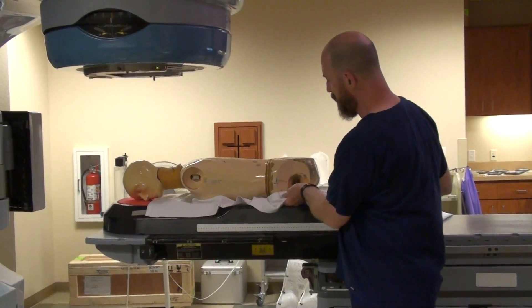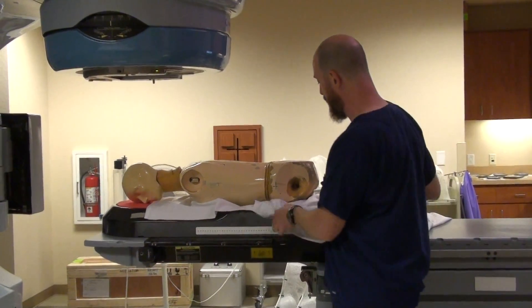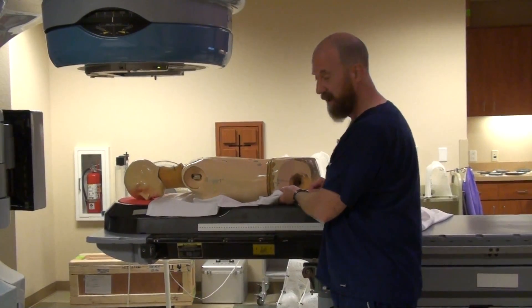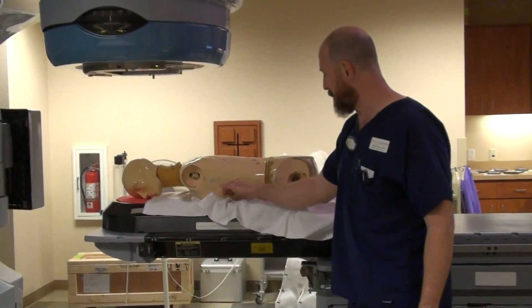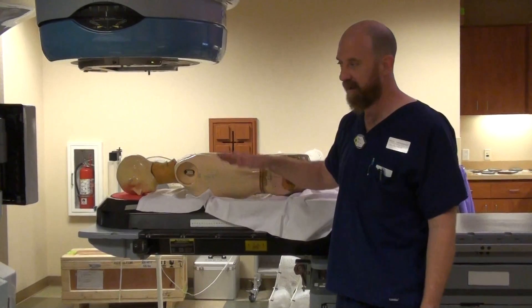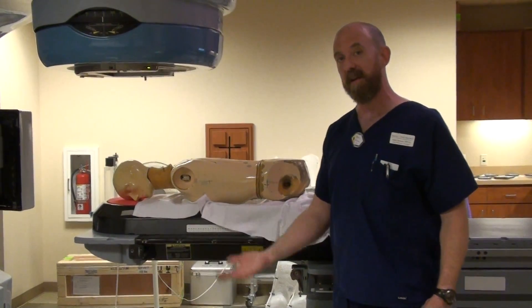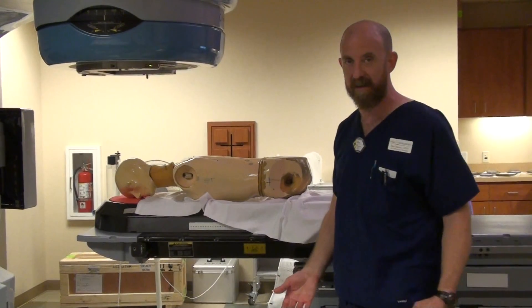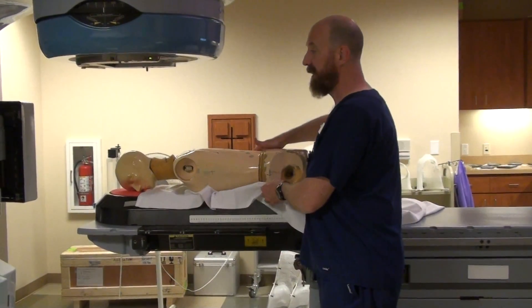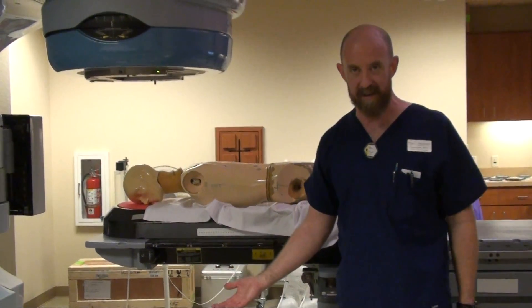When you do roll the patient, make sure that you're rolling at the hips. We've talked about treating women especially when they're face down and their chest is bare. You want to make sure that you're telling them every step that you're about to make — tell them, 'I'm about to touch you, we need to roll you.' You don't want that to be a surprise to anyone.